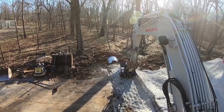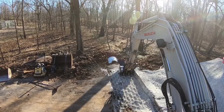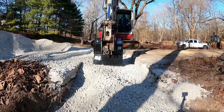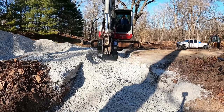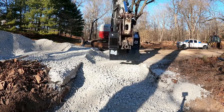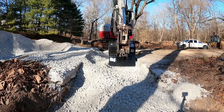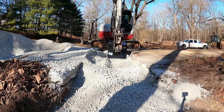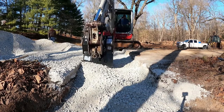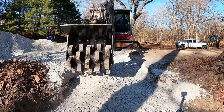I can definitely see this thing being a huge time saver and getting used a whole lot. Right here I'm using that plate on the back — that's what it's designed for — just kind of knocking down the rock material, grading it out a little bit, trying to get it a little flatter, and then you can roll it in from there. I'm glad that Felco put that on there. That thing works pretty slick.